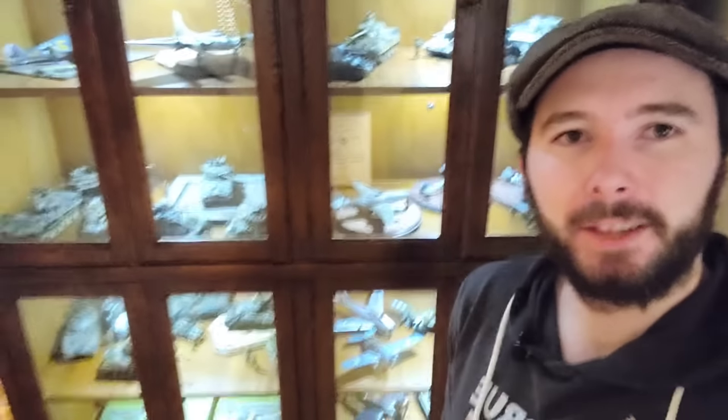Alright guys, that is the tour of the Sprues & Brews Scale Modeling Museum, so to speak. That's my collection as of November 2022. Let me know in the comments below if you'd like to see any more information or have me talk more about any of these kits. Hopefully you guys enjoyed this fun little video sharing some behind-the-scenes action. Until next time, my friends — be well, happy building, cheers!